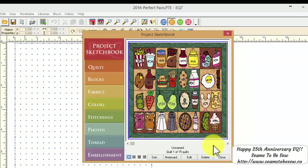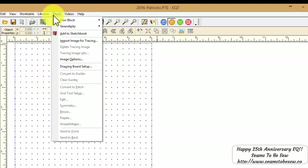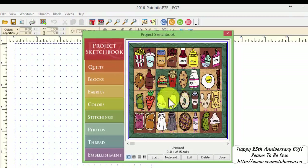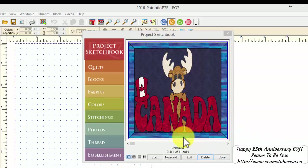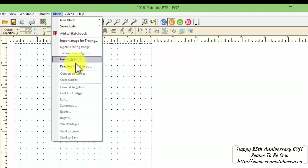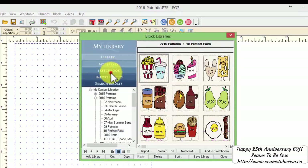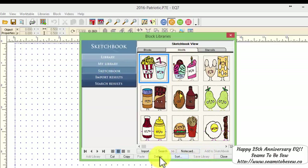I'm going to delete those quickly. I need to make sure I'm in my Patriotic file — there it switched. So I'm going to come here to my quilts and delete all the ones related to Perfect Pairs, and I'll be right back. As you can see, all of the ones that are left now are for my Patriotic blocks this year. Now I can come over to the block library and easily delete out the Perfect Pairs blocks from my Sketchbook.